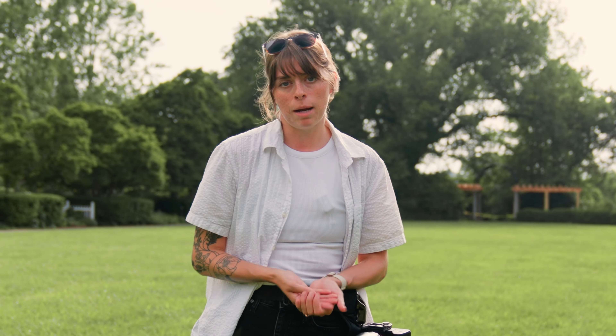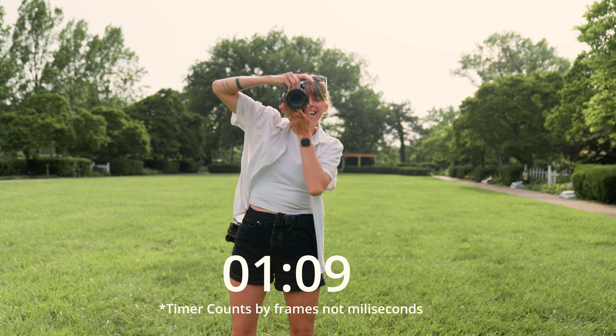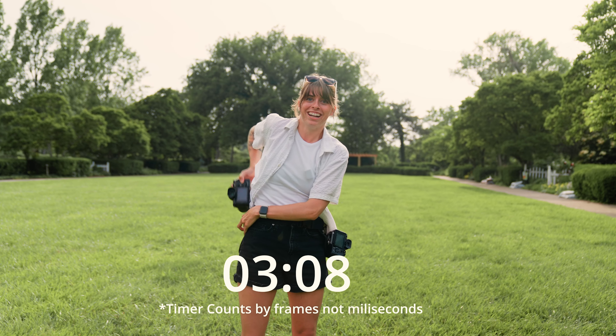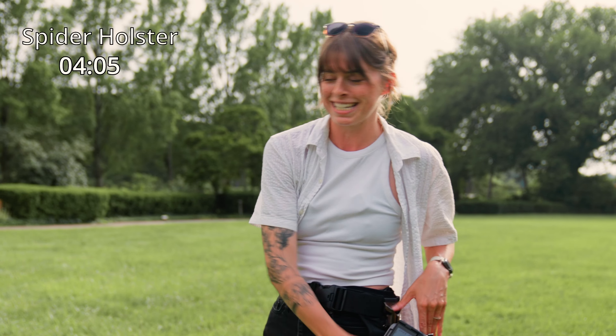I know you don't believe me. I've been using this harness for about eight months, so I'm going to do a speed test. With each harness, I'm going to put up one camera, take it down, and pull out my other camera. Three, two, one. Now I'm going to put on the other harness and show you that this is just as fast. Three, two, one.